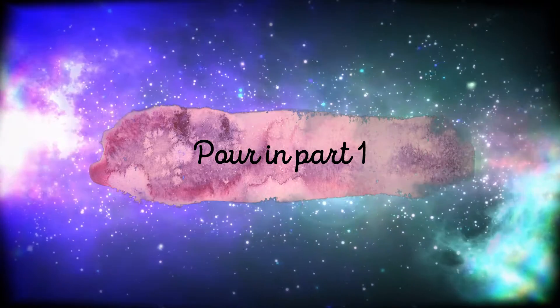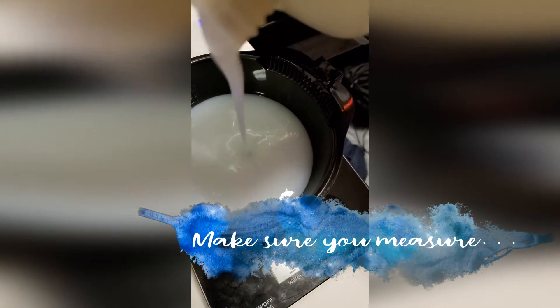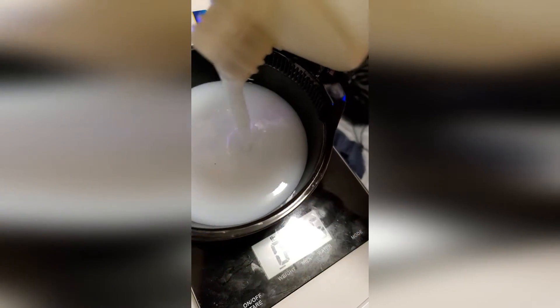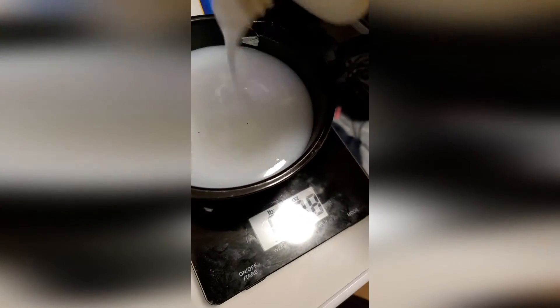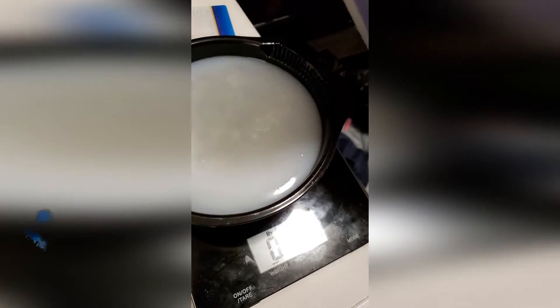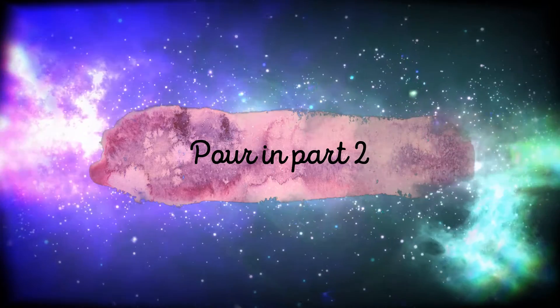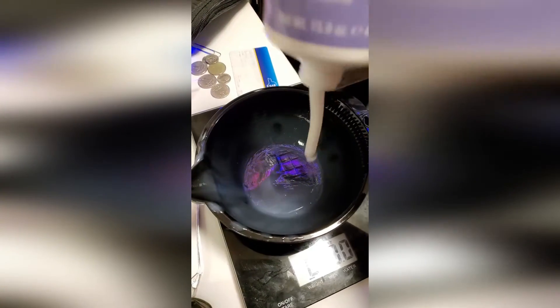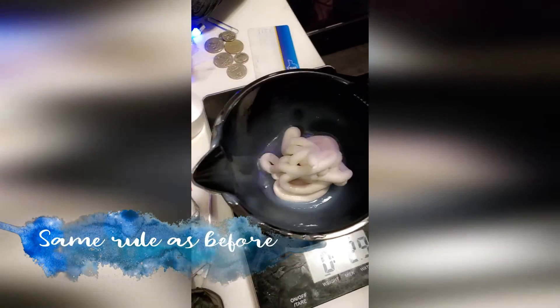Pour in part 1. Make sure you measure it — I did a 1 to 1 ratio. Now pour in part 2, and the same amount of developer as before.